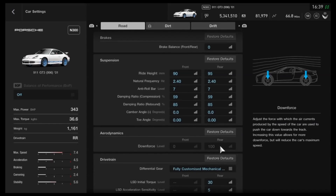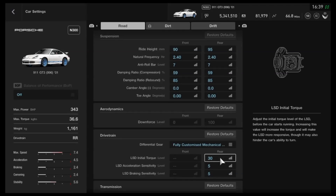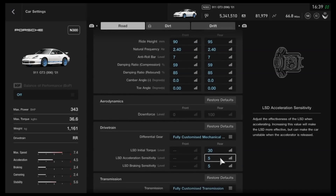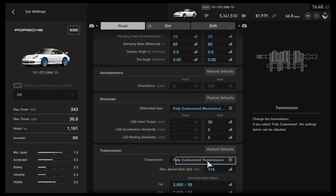You can't adjust the rear downforce, but you do have a little bit to work with. As far as the diff, I've opted for halfway for initial torque, then the lowest setting for acceleration and braking. As I always say, different things for different people — if you want to try other settings, that's absolutely fine. I'd recommend trying that diff setting first though, because it feels pretty good with that.